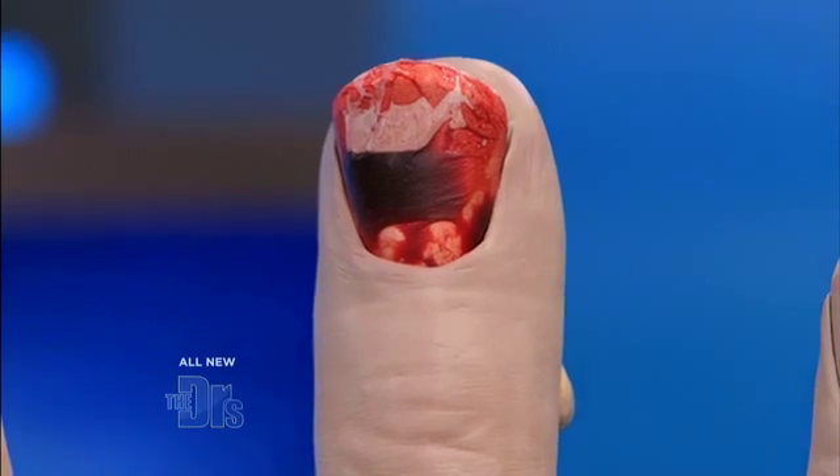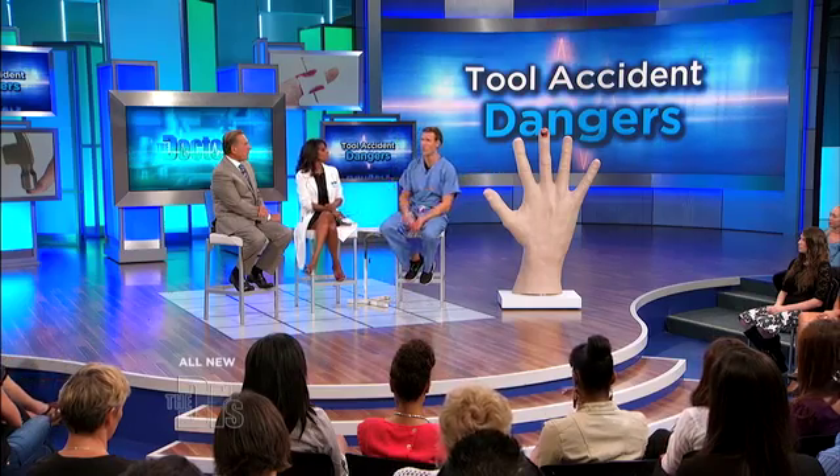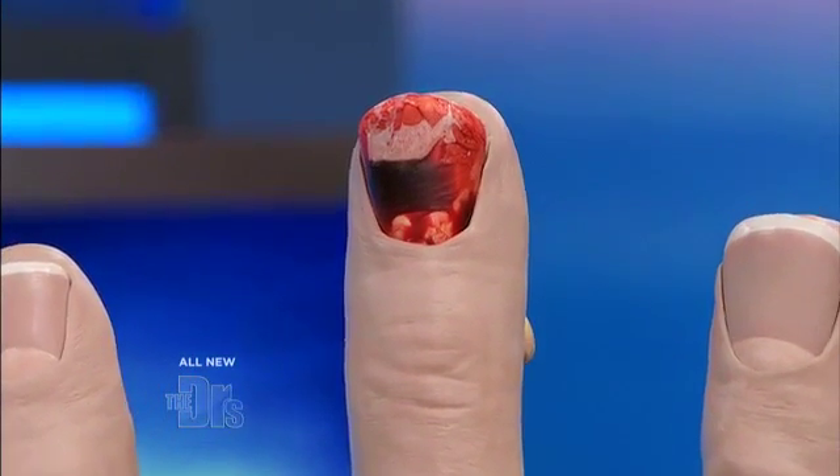You want to get that blood out. You want to drain it because of the pressure. And if you've damaged the nail bed enough, sometimes we have to take that fingernail off and repair the nail bed itself. If you come in with a big subungual hematoma, there are various options — you can use electric cautery, using that heat to break into the hematoma to let it drain.